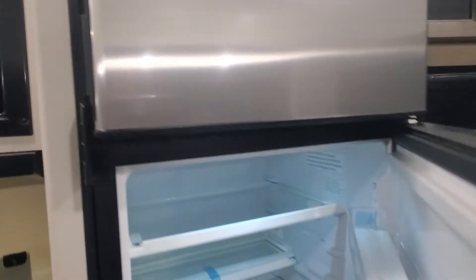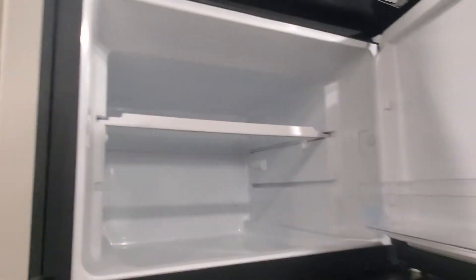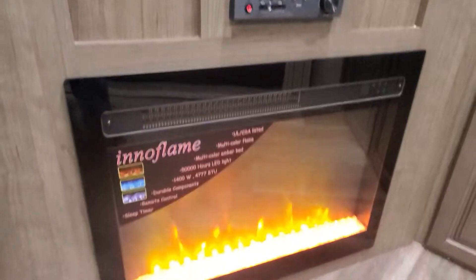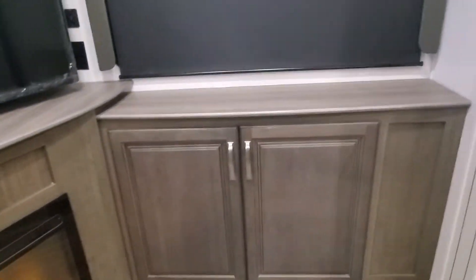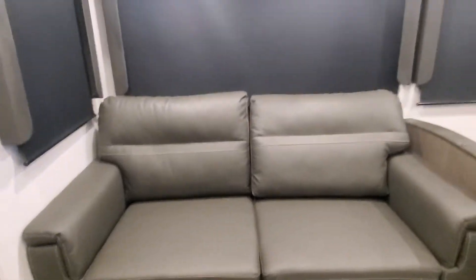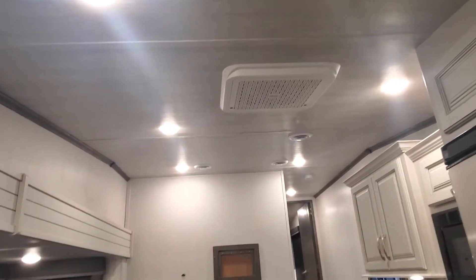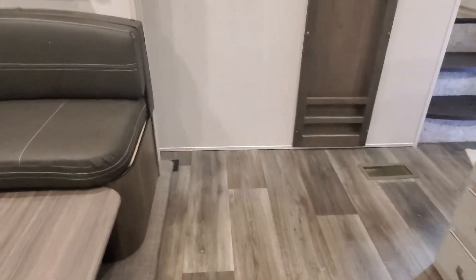Your Norcold refrigerator is 12-volt and 10 cubic feet, drawing from your battery powered by the onboard solar. There's great huge storage on the corner where your entertainment center, CD/DVD player, Bluetooth, and electric fireplace are — it's putting out heat right now. You also have a tri-fold sleeper sofa and booth seating, prepped and ready for Wi-Fi with the Winegard router. The AC is ducted all through the ceiling and the heating is ducted all through the flooring.